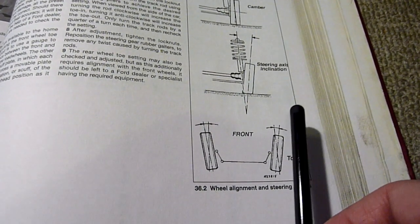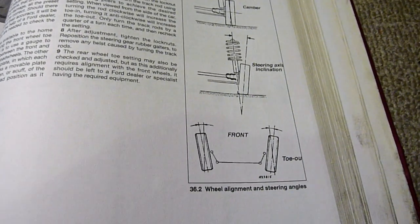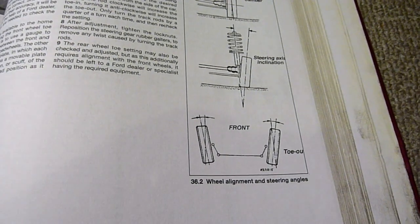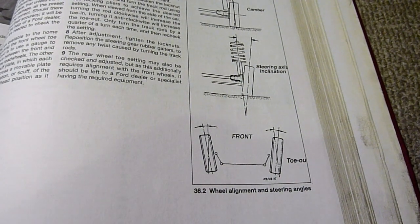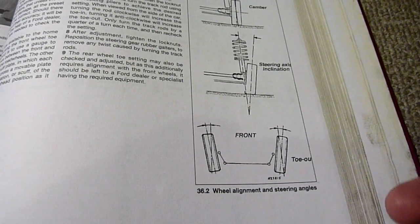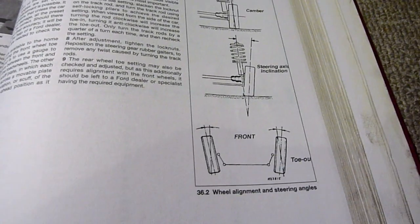So 0.75 plus 0.75 is one and a half, which is half of three — and the result is it's pointing at toe-out, but only slightly: about 10 minutes toe-out, which is within the plus-or-minus 8 minutes tolerance I'm aiming for. It's steering straight, it's not veering to the left, it feels good, and I know it's not going to wear down my tyres. I'm quite happy with that.